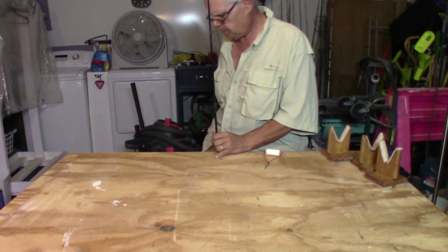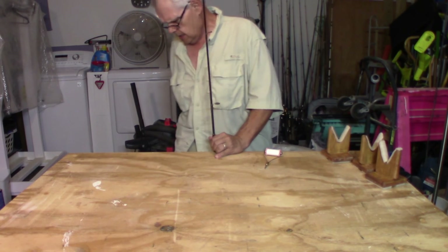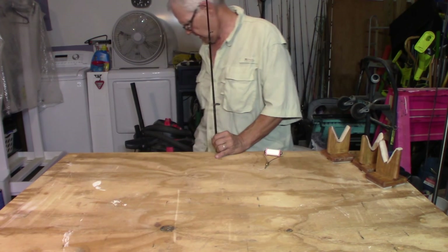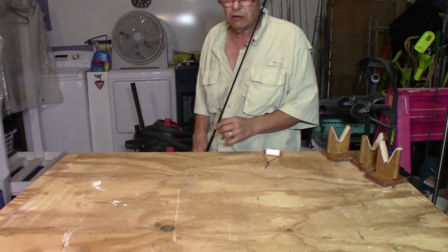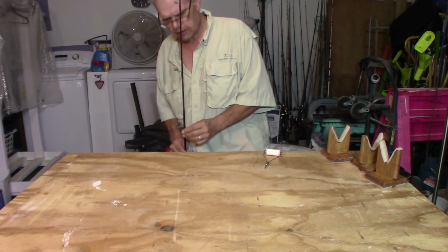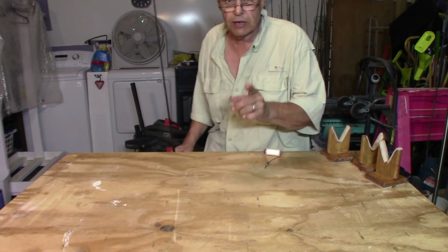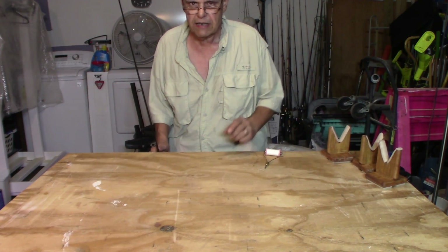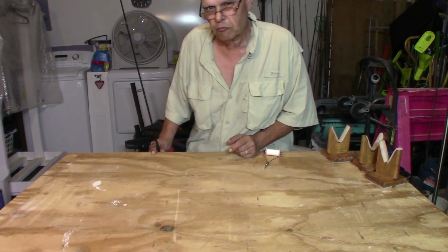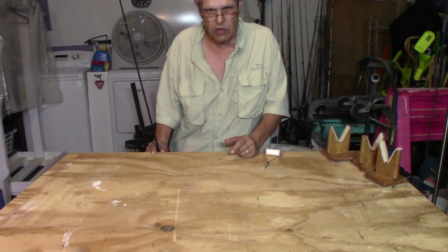Hey everybody, how y'all are? Today's project is going to be kind of interesting, we'll have a little bit of background to it. Now I don't build rods. If I was going to get a custom rod built, I'd take it to professionals like Lee Smith. You can get ahold of Lee Smith over there at ultimatebass.com, talk to him and he will build you one of the most beautiful rods you have ever seen.